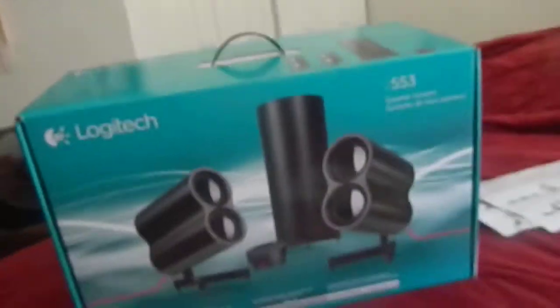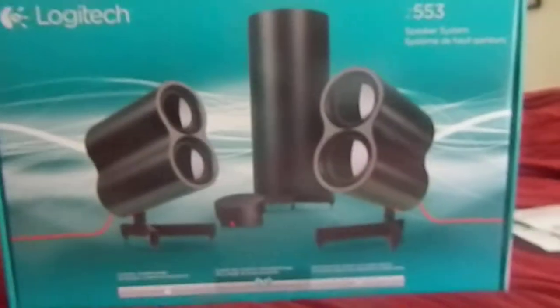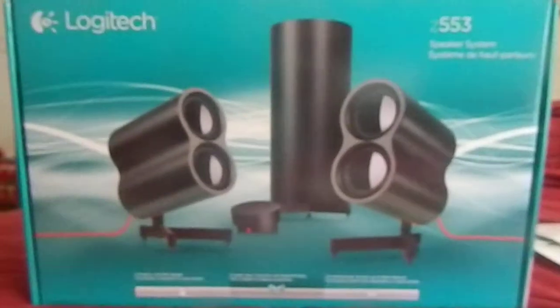So we are doing the Logitech Z553. It was a good sale, had to buy it, and it sounds good. So here's the box — really nice little design using satellite speakers and a 20 watt subwoofer, which is pretty nice.